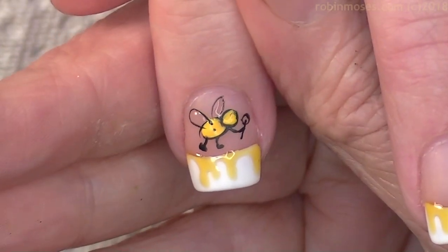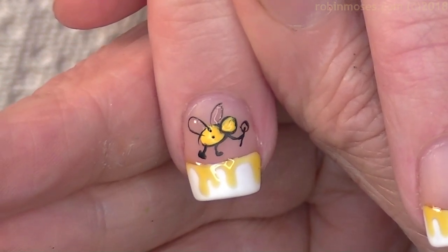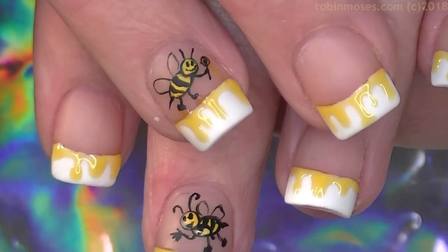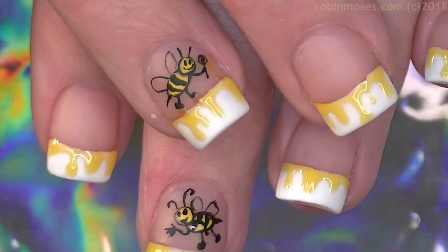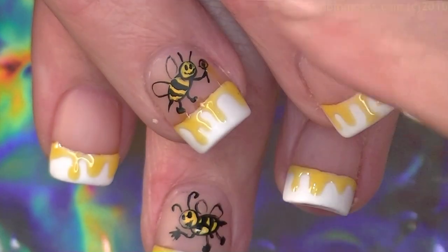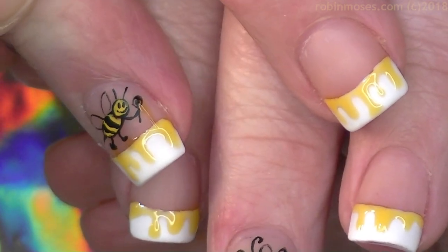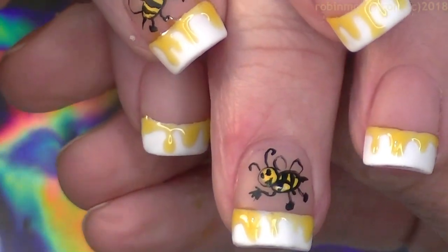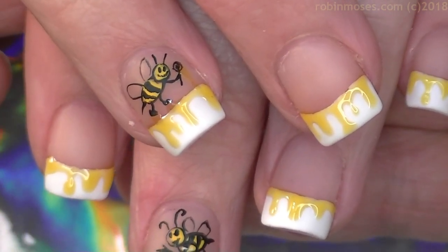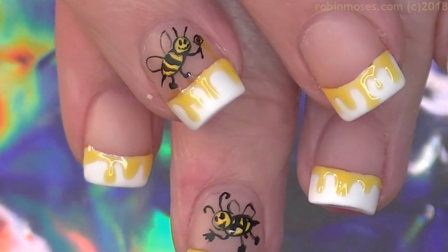If you have any problems with doing bees, I have other bee designs — just search Robin Moses bees or Robin Moses spring bee and you can find them. Here is the end result. I had top coated the bee with matte, and then put the gel coming down off of his little honey dipper, and then I have the other bee waving. I hope you guys try these — they are very cute, very unique, still fun, very springy, because spring has sprung!